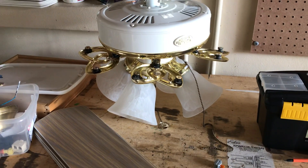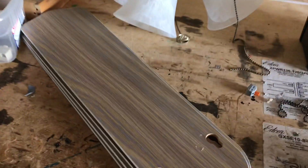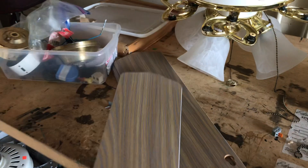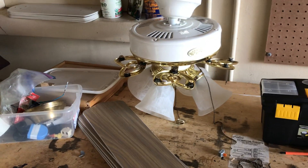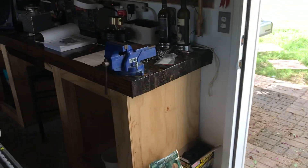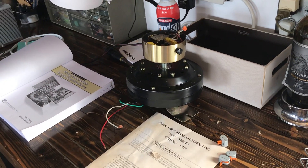I found this at Habitat for $15. The blades are reversible oak to white blades. I'm hopefully going to install this soon, and I'm also fixing up my Home Pride hugger.